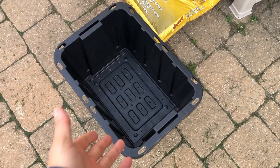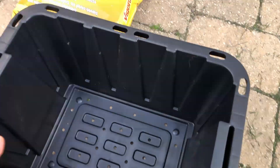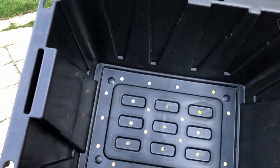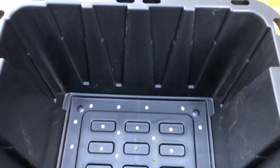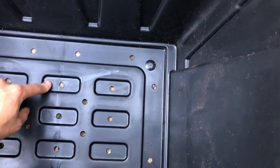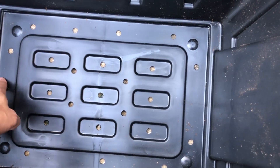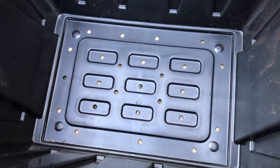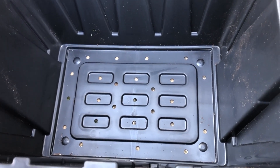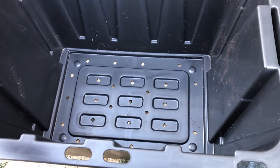Here we are in the backyard. I got my bin here — I just bought this from a big box store. I drilled a bunch of holes at the bottom; there are these bumps at the bottom at the lower end, and that's where I drilled most of the holes. I hope this plastic is okay for the winter outside — it's fairly thick.